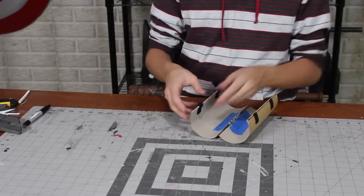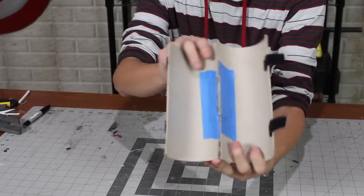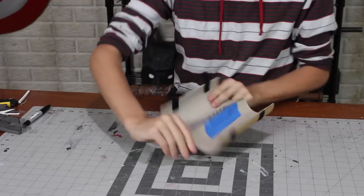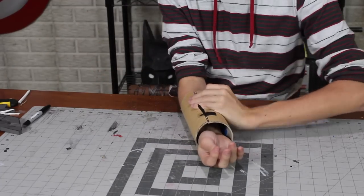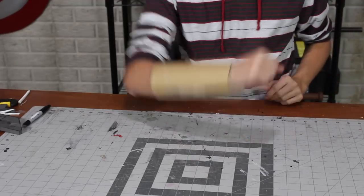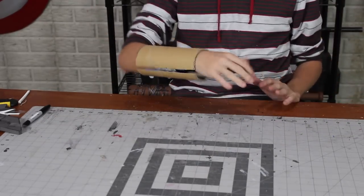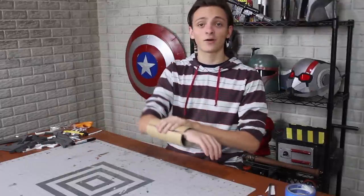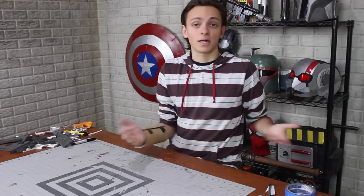I've got Velcro tabs sticking out from the ends of these, and on the outside so I can put it on and just strap, strap — boom! We're gauntleted up. That is pretty cool. We have our base now, and we are just going to build on top of this with all kinds of foam.